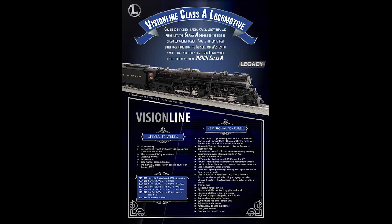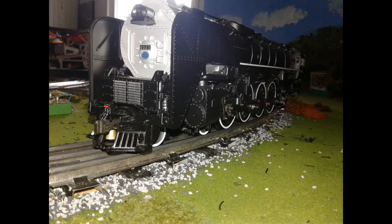Hello, this is RailRider, and today we're going to review the YouTube video Lionel just released about the Vision Line Norfolk and Western Class A. I was just as excited about this video as I was when Lionel announced the Vision Line Niagara.